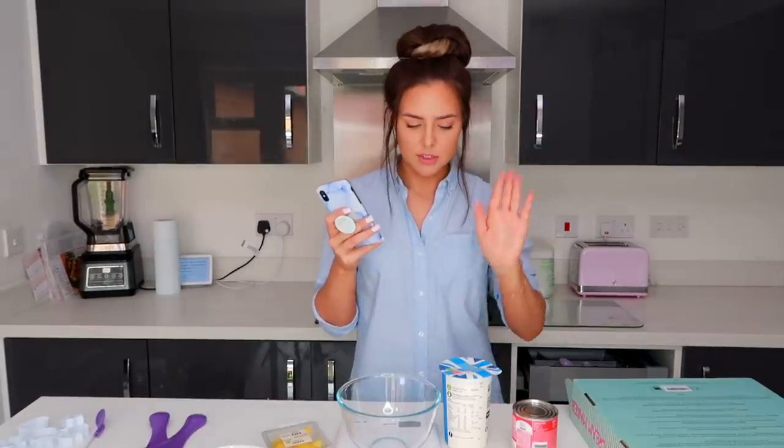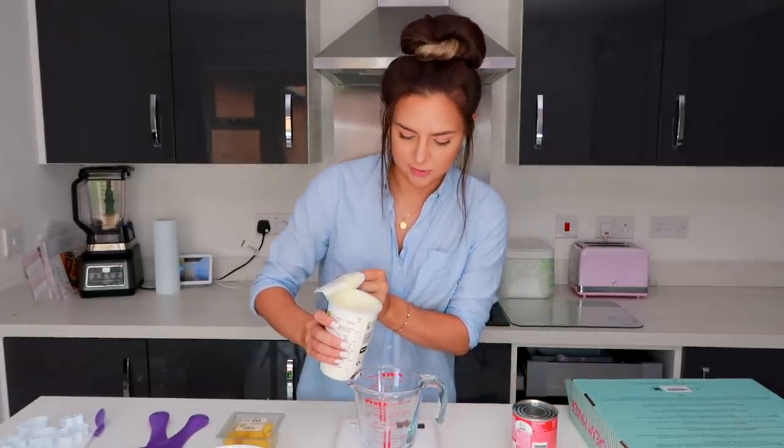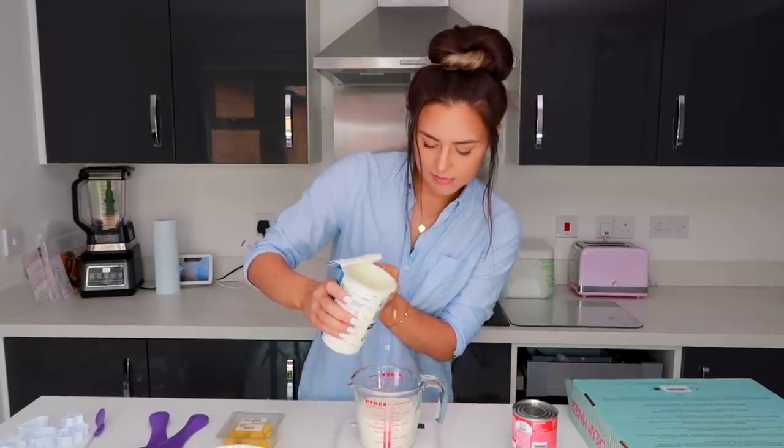So the recipe I'm going to use calls for 16 ounces of cream and 14 ounces of condensed milk. I'm so nervous. I've built this up so much. I'm so excited. I don't want this to go wrong. Oh my gosh this is loads. Okay this pouring jug is too small. Maybe I'll do half.